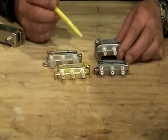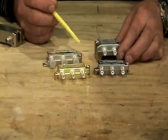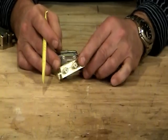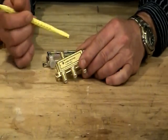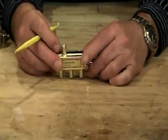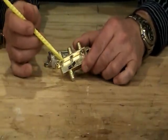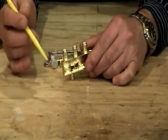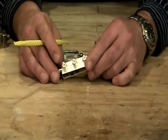First of all, you've got to understand that splitters have been around for a very long time, and some of them date back a number of years. With these older-style splitters, you can't tell by color — you cannot tell by looking at the outside of the splitter. If you take a look at the back of these splitters and see what's inside, these little black ferrite things are called ferrite cores, and they do the splitting of the signal.